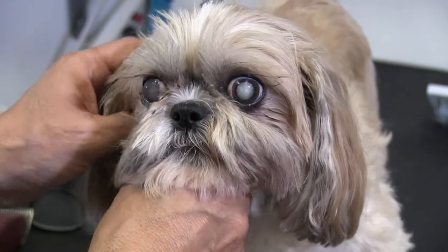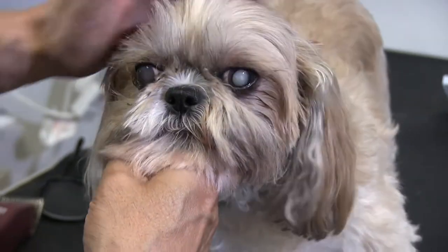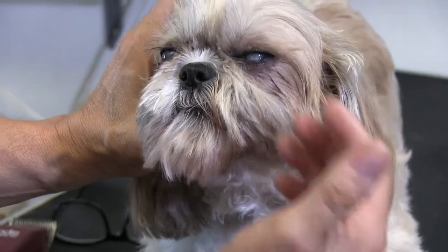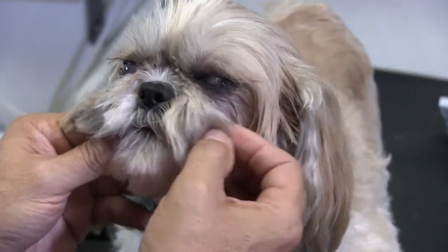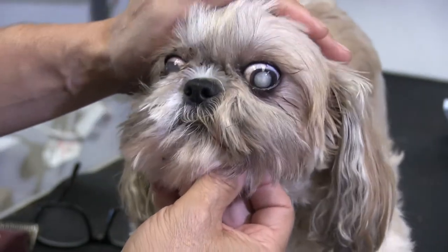Hey everybody. Thank you once again for checking out another one of our videos. In this video, we're just going to show you another under-the-eye cleaning on a Shih Tzu. Very common in these guys — they're just notorious for getting all of that staining and that eye gook underneath. If you like the content in this video, please smash that Like button and don't forget to subscribe.